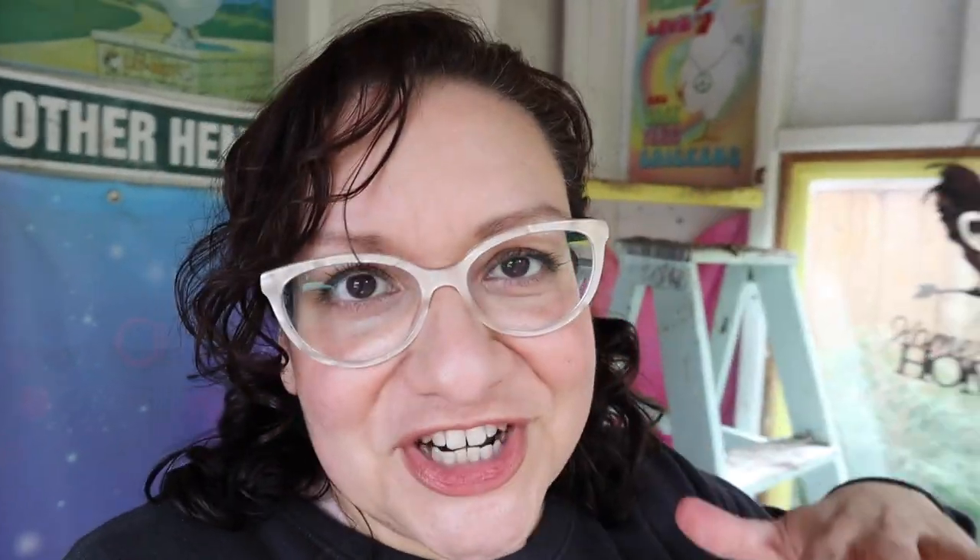You don't want your roosts to be too high, because when they fly down from them they have more of a chance to injure their feet. You don't want to deal with bumblefoot or any of that stuff. That said, I do have some tiny chickens that roost up in the top of the roof.